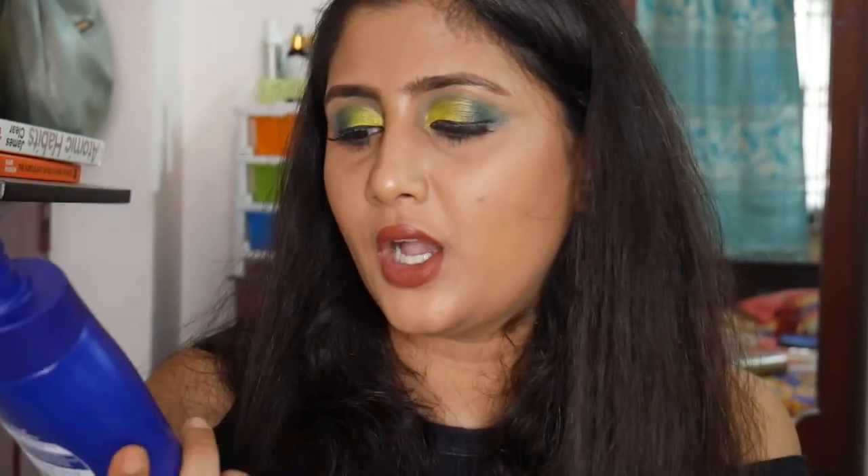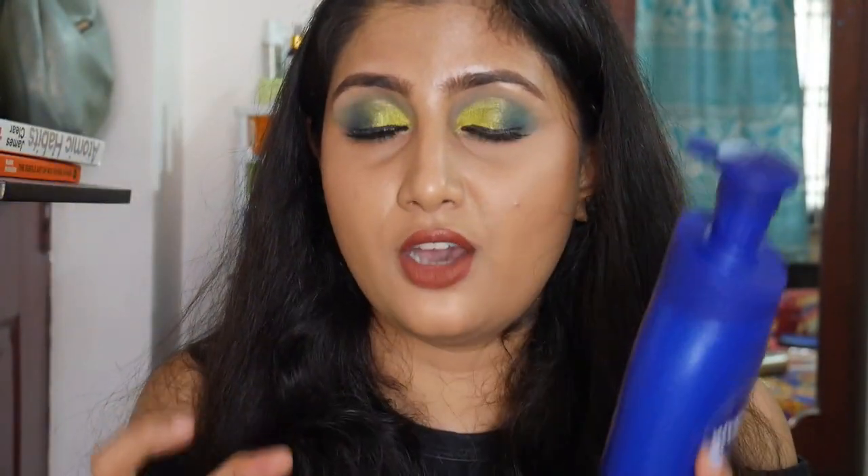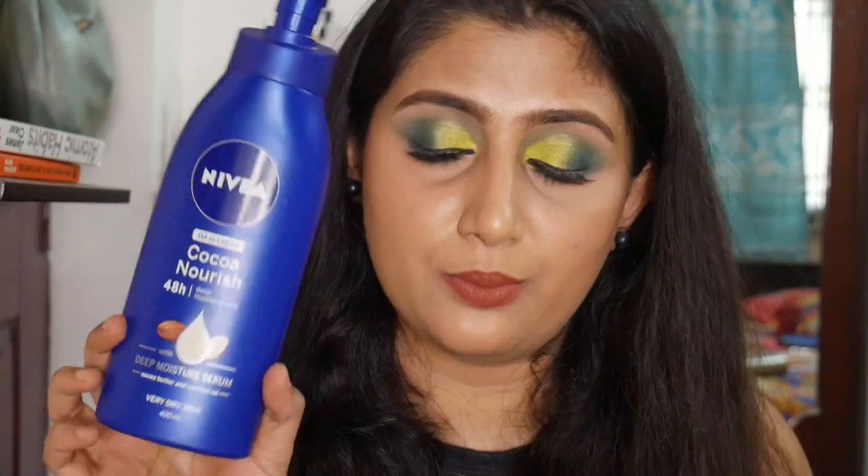Moving on to body lotion, I emptied out the Nivea Coco Nourish 48-Hour Deep Moisture Care Body Lotion. This is a great one I keep going back to once I get bored with experimenting with others. It's a very nice, deep nourishing body lotion — especially good as we transition into winter since it's thick and nourishing. It comes with a pump and is a 400 ml bottle.